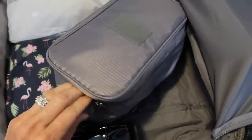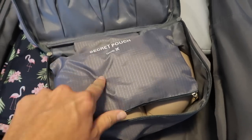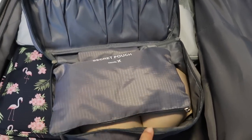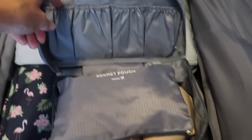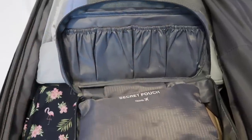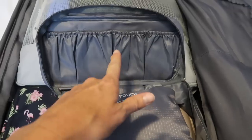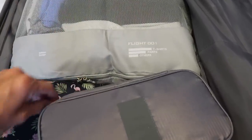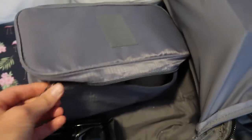This container is where I keep my undergarments. My underwear goes in the top section, and my bras go underneath so they don't get mashed. You could also use this space for jewelry like earrings or necklaces if that's something you bring.